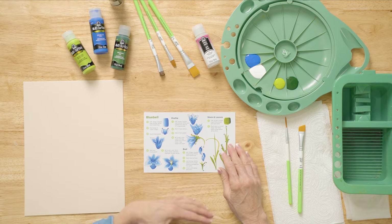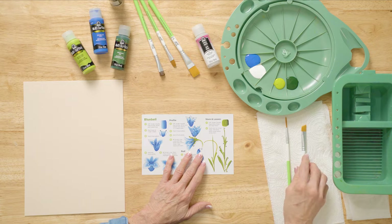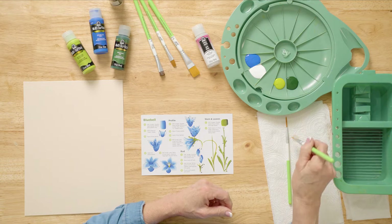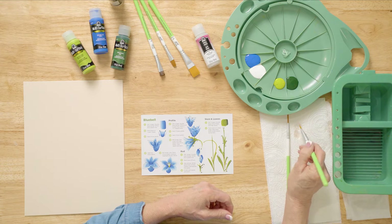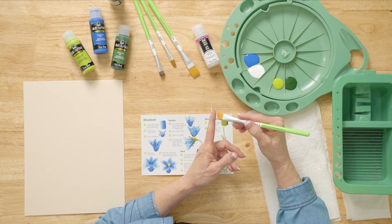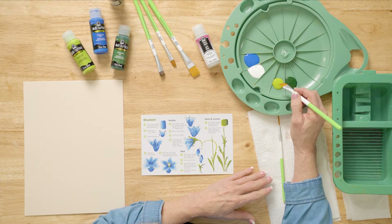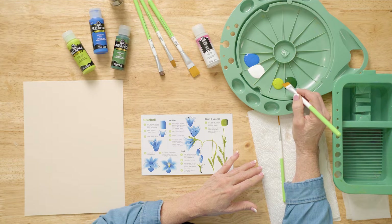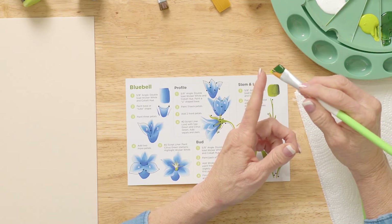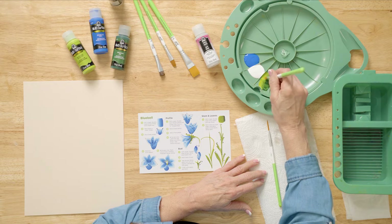Let's get started. The first thing I'm going to do is just a few stems on our project so that we can see how we're going to add our flowers to the stem. We dampen our flat brush first, and with this angle brush we have a chisel that's at an angle instead of flat. Then we're going to put citrus green on the toe of the brush — there's the toe, there's the heel — and pick those two up and work them in.